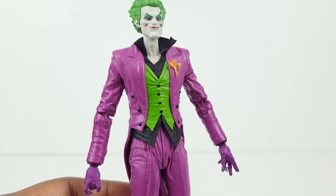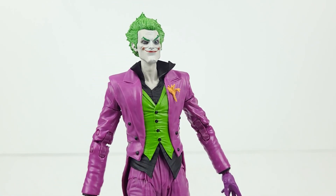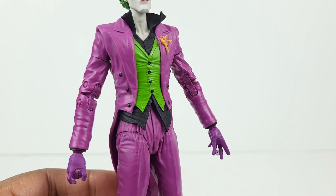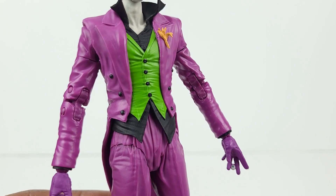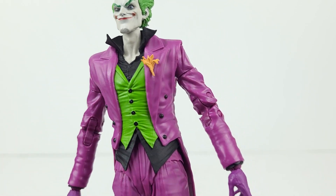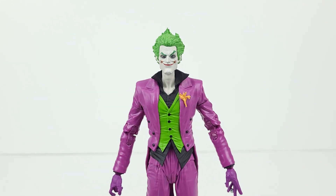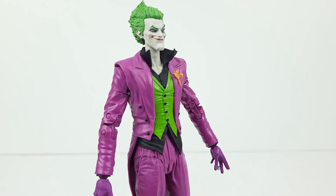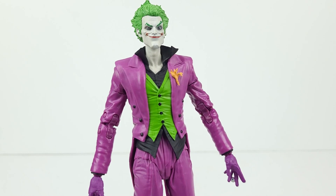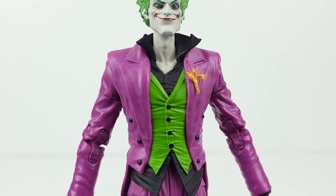In terms of his outfit, you can see that he has the complete tuxedo ensemble. It's a three-piece tuxedo that looks fantastic in terms of the sculpt and design. You can see the creases and lines in it, which give it that realistic look. The purple jacket and pants have an excellent paint job, and as we all know, the iconic supervillain is well known for his purple attire. Likewise, the green vest and the black shirt have an excellent paint job.